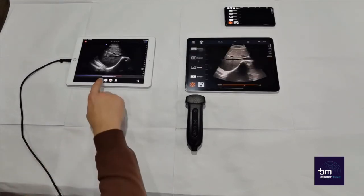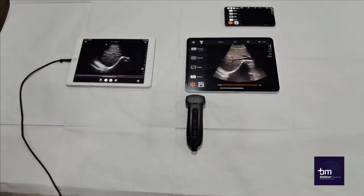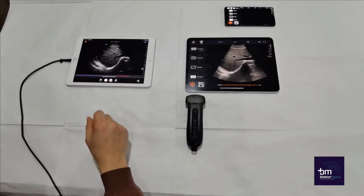As you can see, the Butterfly IQ is already producing a message stating that the probe will reach its heat limit soon. The probe has only been in use for around 50 minutes. Therefore, the continual use time for the Butterfly IQ is around 50 minutes.